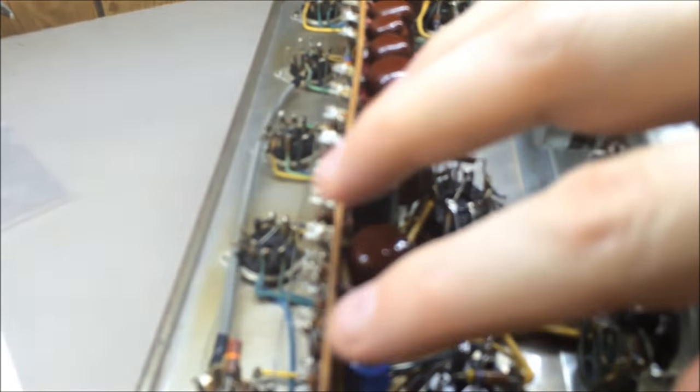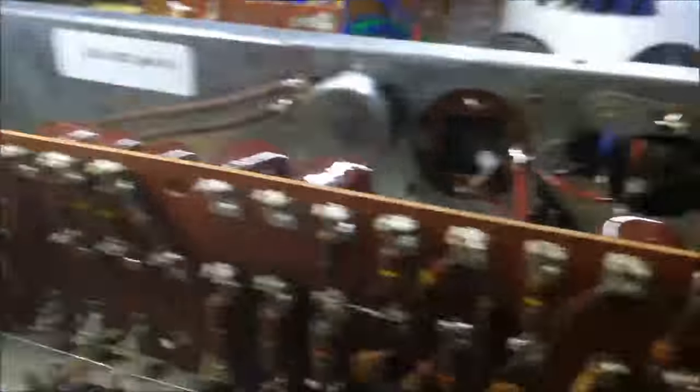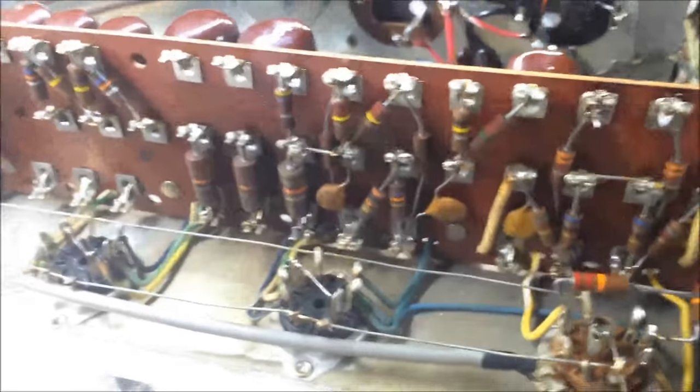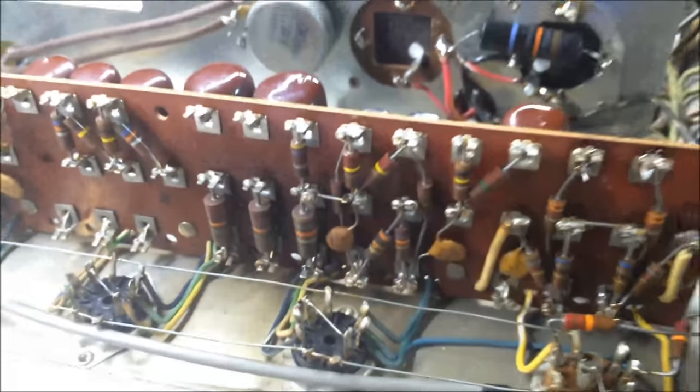One thing to note: this board is almost a turret-style board with vintage-style components mounted on both sides. On the other side there are four screws along the top — take those out and the board comes loose, giving you a little wiggle room to turn it around so you're soldering without wires getting in the way.